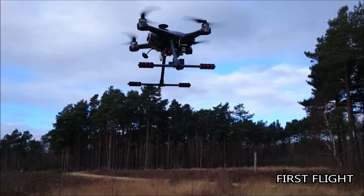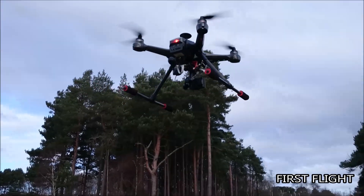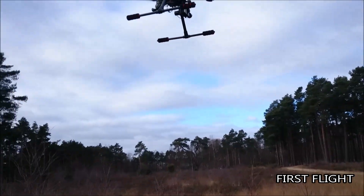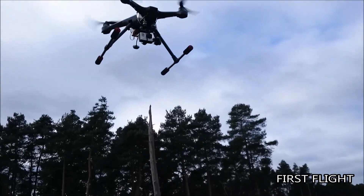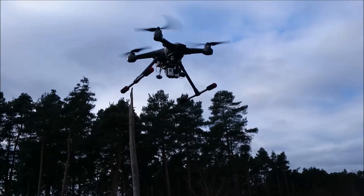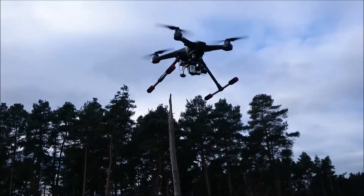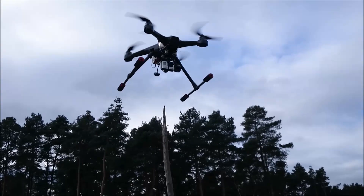Good evening everyone, welcome to another video. This is based around the battery problems I'm getting at the moment. As you can see, I'm flying my Scout and using it to drain the battery for battery testing. It's currently in GPS mode. The wind wasn't calm today — it was a bit all over the place and fluctuating in height on a steady throttle. I've taken off on 23.9 volts.